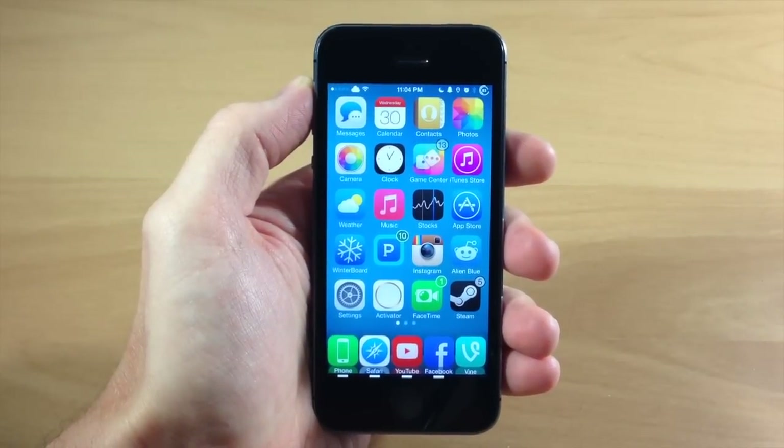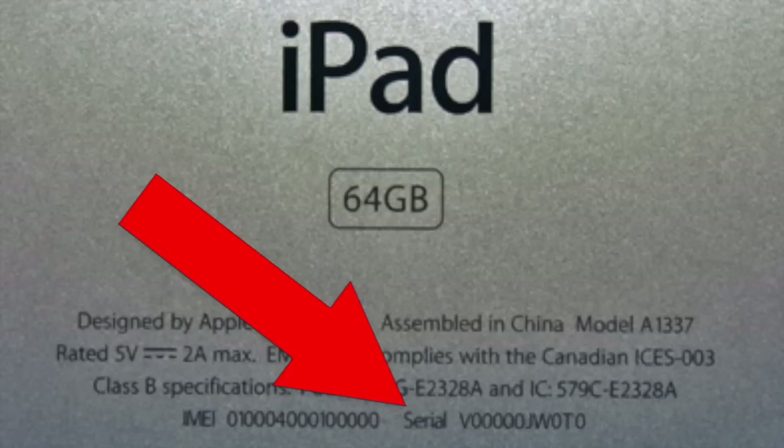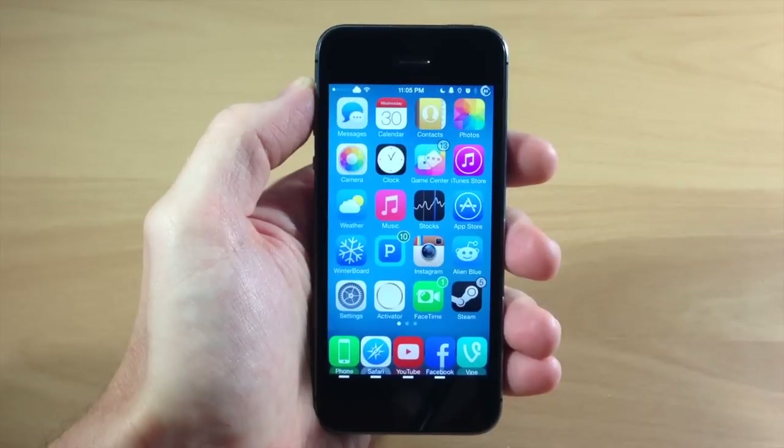Now if you have an iPad or an iPod Touch, you can see right here that it actually gives you the serial number engraved on the back of the case near the bottom.